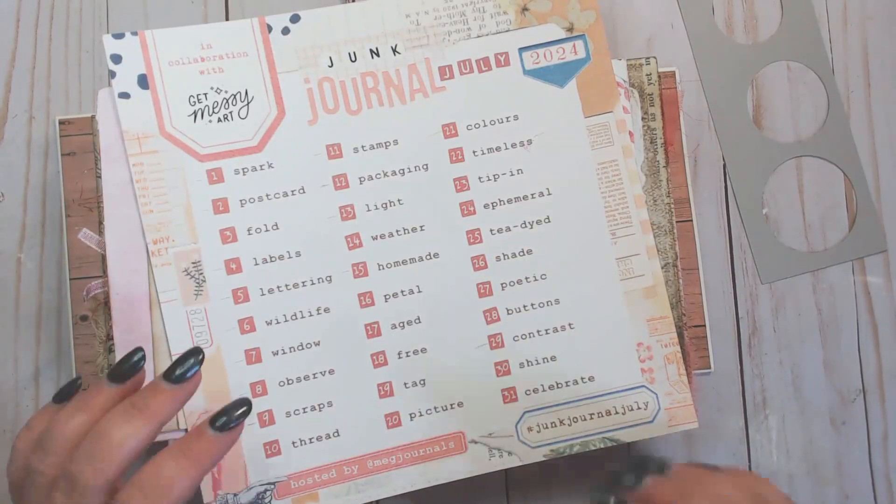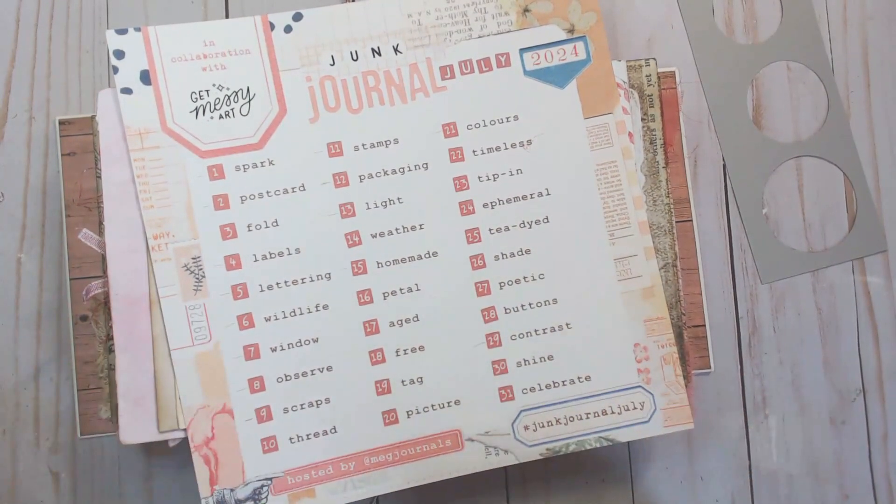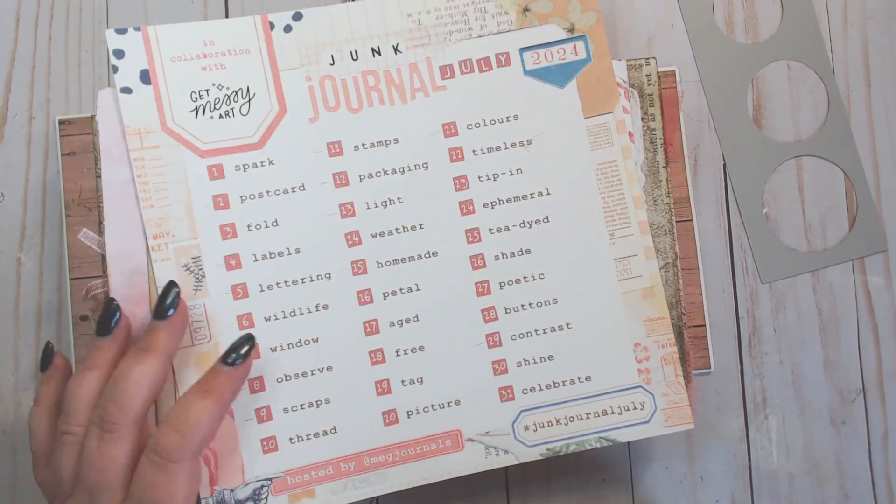Hey everybody, welcome to my channel and thanks for joining me as I follow along with the Junk Journal July challenges for 2024. The introductory video is linked in my description box, so before I get started today I'd like to give a shout out to a fellow YouTube creator.